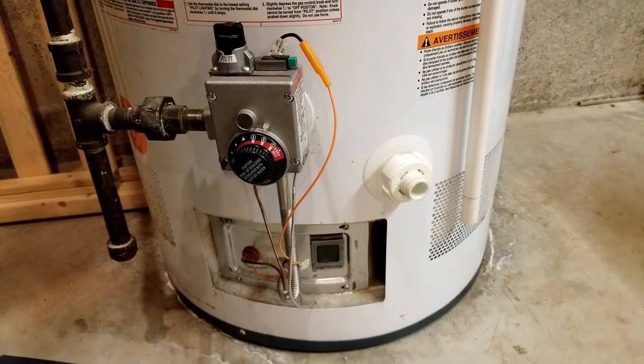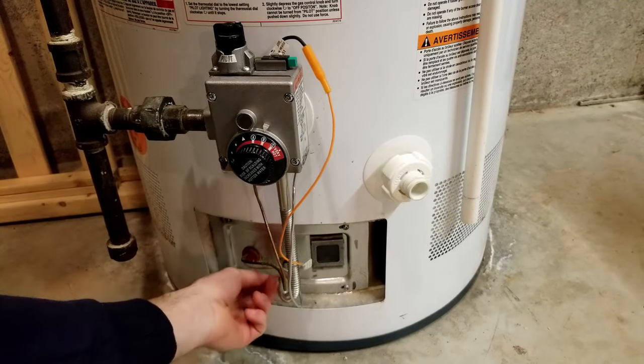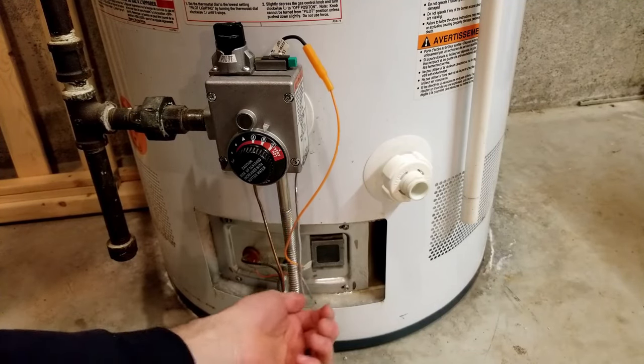Hopefully for some of you, that's just a really easy fix so that you can fire up your water heater again. If that doesn't work, you could also just wiggle the cord a bit in case it's a funky wire. You could also wiggle these — that's probably not going to fix your problem, but you never know.